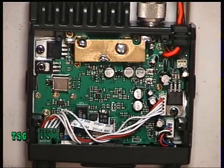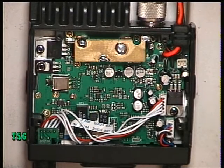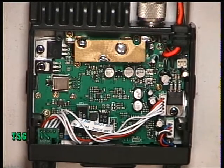We had green solder screen on the CRT, we had red solder screen on the Albrecht, and we're back to the green solder screen on this Team model. I'm going to put it into transmit. Now we managed to get 4 watts out of the CRT, we've got 3.15 watts out of the Albrecht, so we'll see what we can achieve on this one.